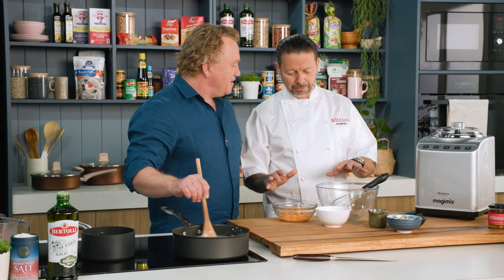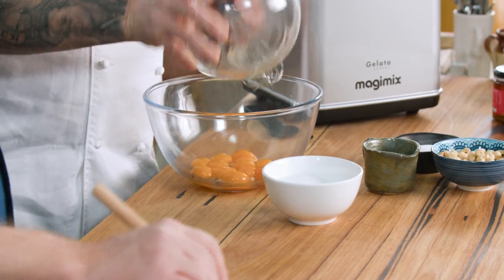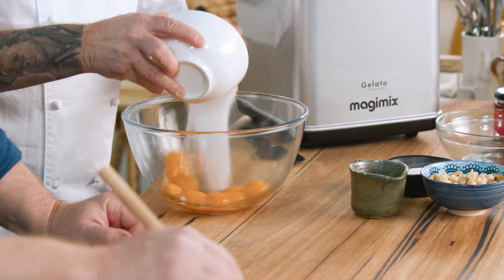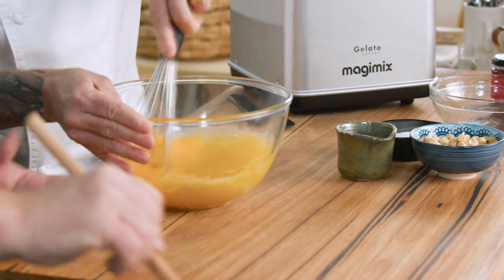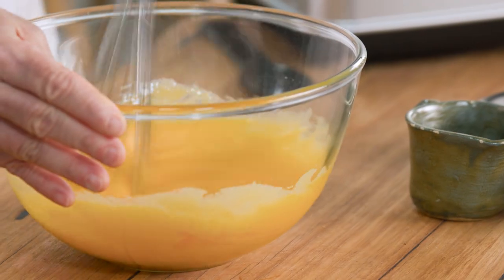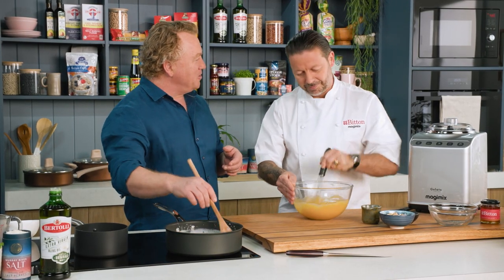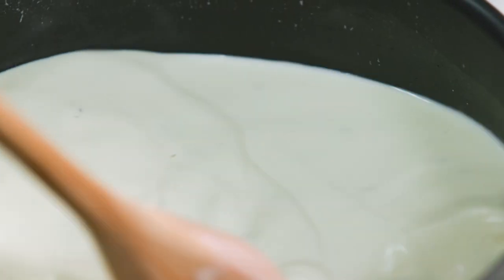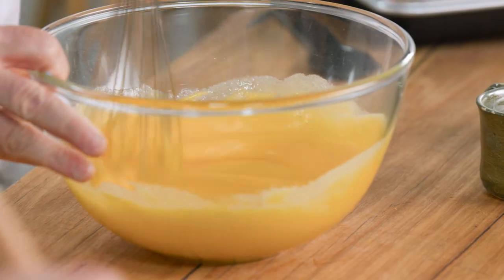We're going to bring it to the boil. In the meantime, I'm going to bring the egg yolk and sugar together. This step is quite important — when you put the sugar in, you want to mix it straight away. Otherwise, the sugar's going to start cooking the eggs. Sugar's like a chemical. So you want to go very quick, getting that nice and creamy and fluffy. You want the sugar to be completely dissolved. You could do it in a mixer, or even in the Magimix Cook Expert.